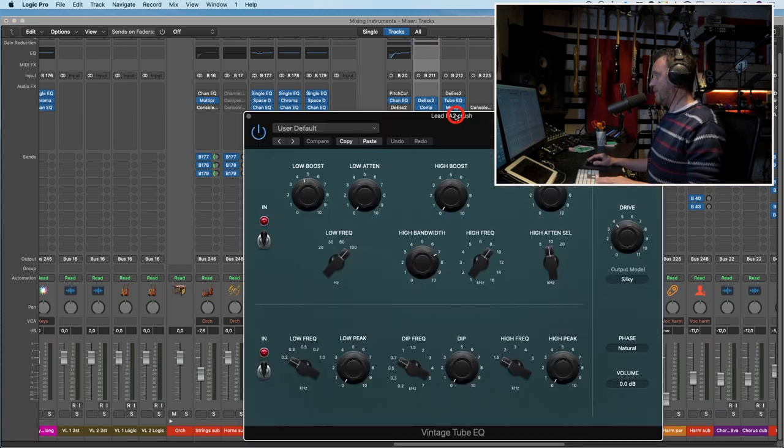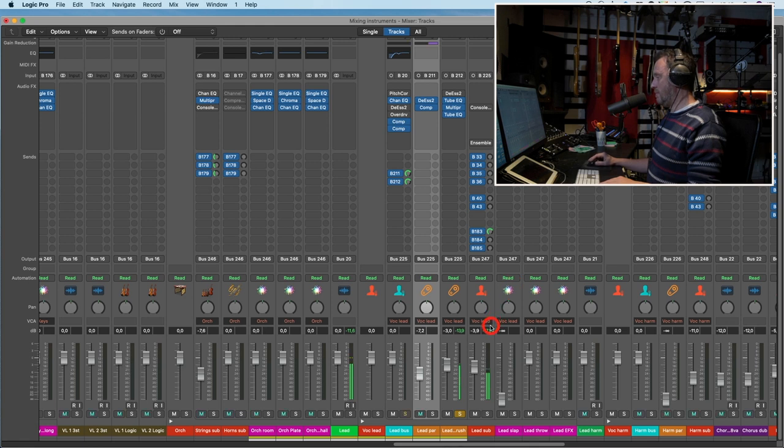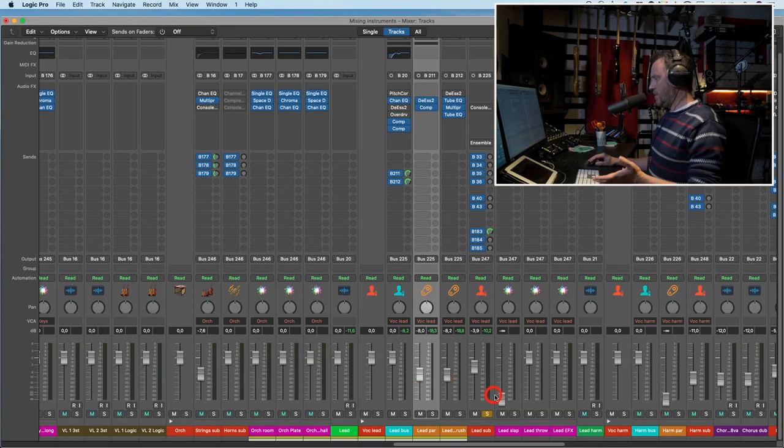I have to adjust this EQ a little bit. That's a sound I don't want to hear by itself, so let's blend it in. The lead parallel compressor makes the sound move forward, and the lead crush makes the sound bigger. Not too much of either of them, but a little bit helps.